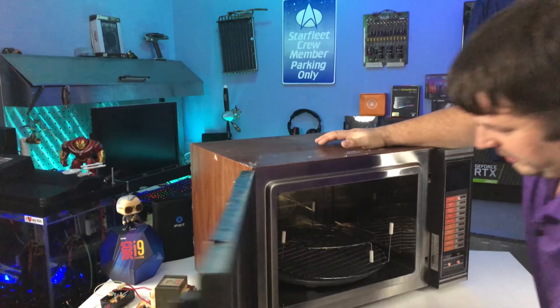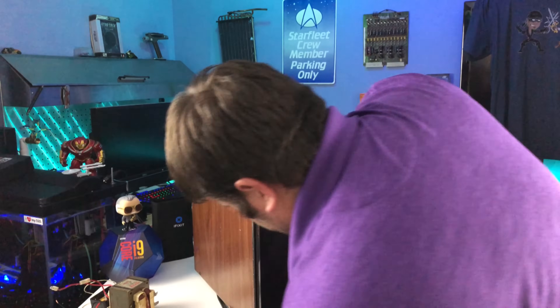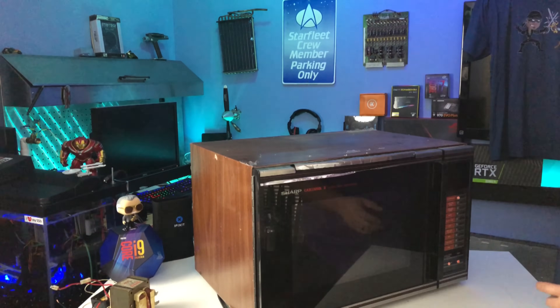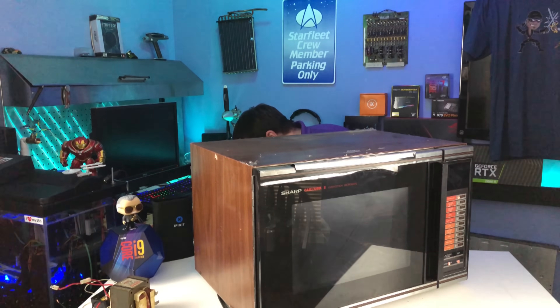First things first, we don't need any of this stuff. That looks like all the inside loose parts. Now we're going to move on to taking the shell off.